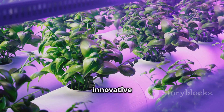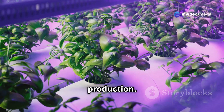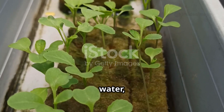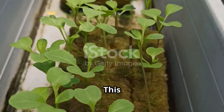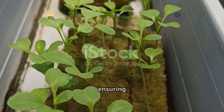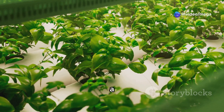This innovative technique is revolutionizing the way we think about agriculture and food production. Imagine a garden where plants get all their nutrients directly from water, without ever touching soil. This method allows for precise control over the nutrients that plants receive, ensuring they get exactly what they need to thrive. That's hydroponics in a nutshell.